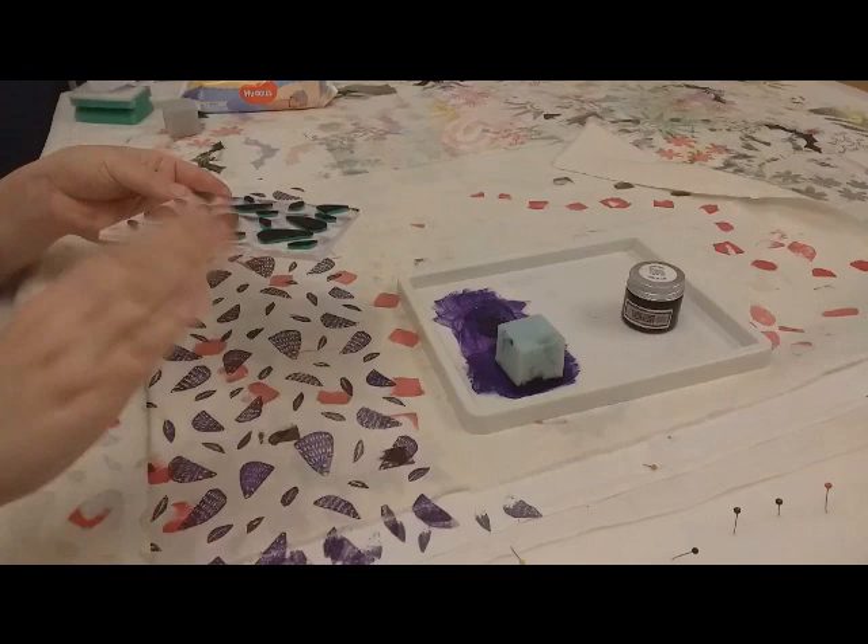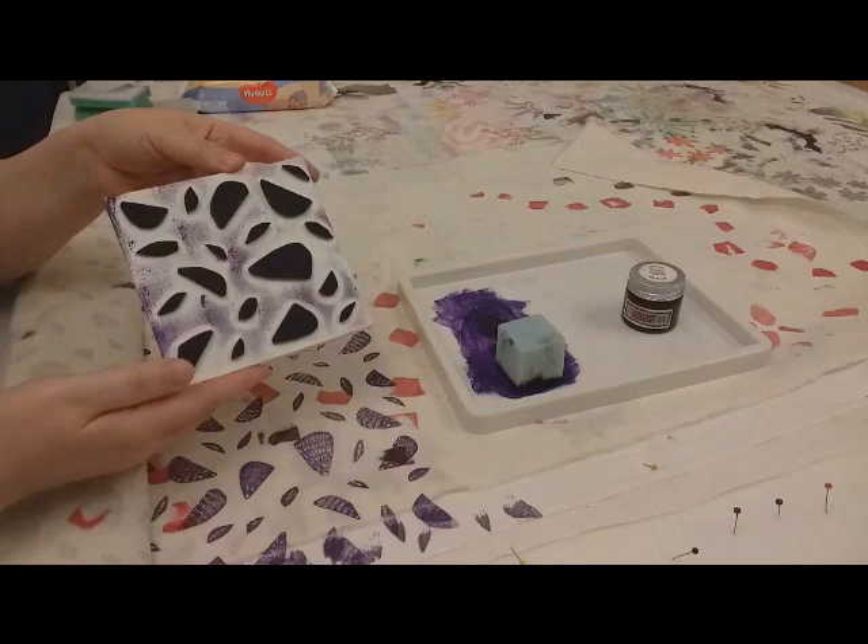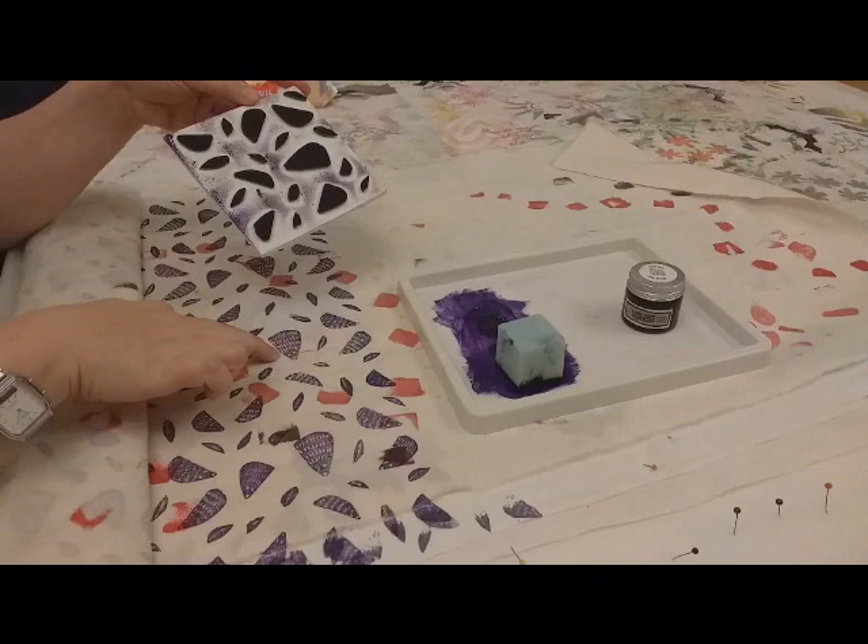I've used two layers of foam here, because that gives it a bit more squish and means you've got less chance of getting your printing plate on your fabric, as it's raised up more. I've cut my shapes out and worked into them, so you can see the little spines on the hedgehogs.